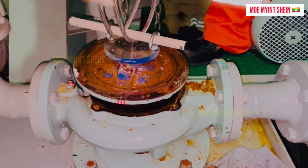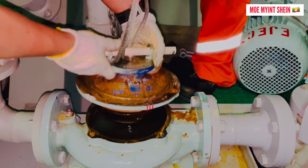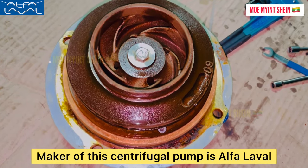Lift up the pump casing cover. If it is stuck, fit iron bolts and lift it by using a chain block. Make note of the centrifugal pump's effort level.